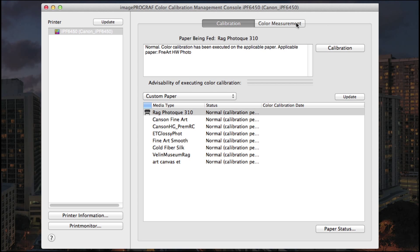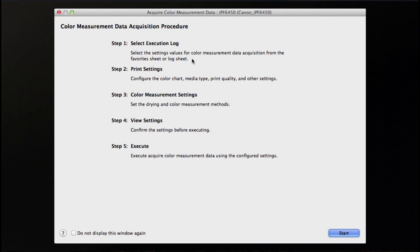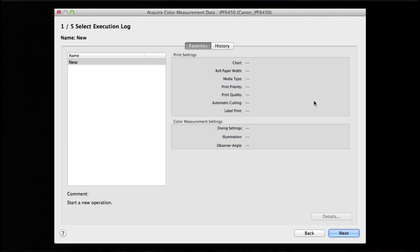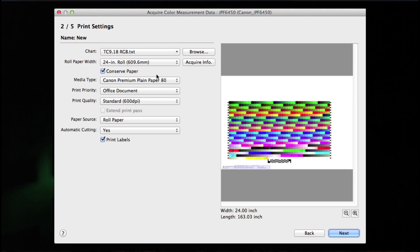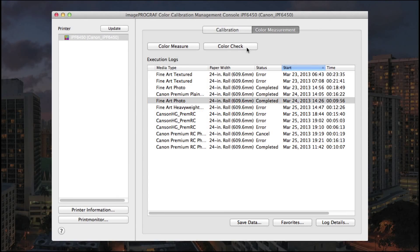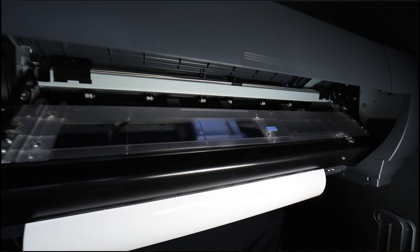In selecting the color measurement tab, the color measure option will take you through a procedure of acquiring the color measurement data. This process will take up to 30 minutes or so, but is completely automatic after you've established your specific criteria. The color check feature will print and measure a pattern and verify the Delta E within your media workflow.